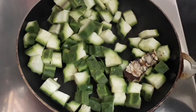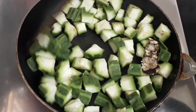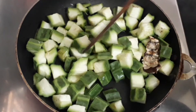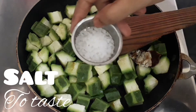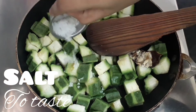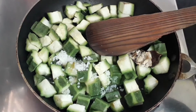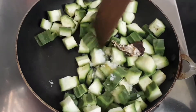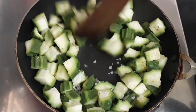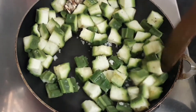Keep it at high flame and just sauté it, then we can close and cook it at a lower flame. Add some salt as per taste, give it a good mix. You can have this tovayal with rice, or you can also use it as a side dish for idli, dosa, or chapati.